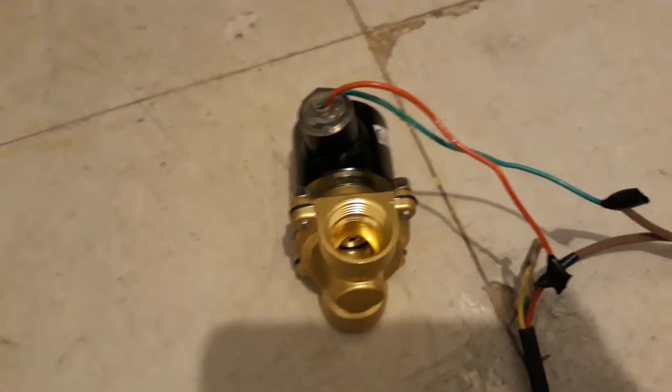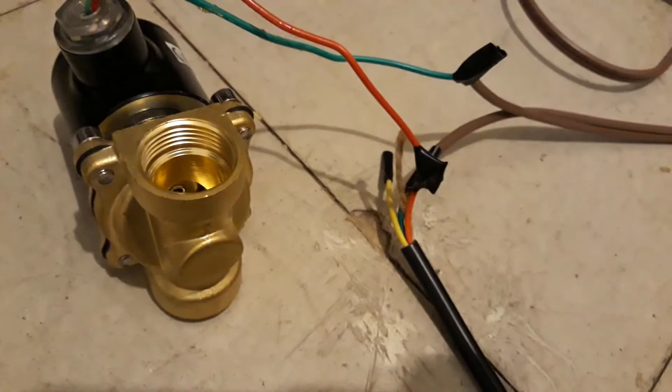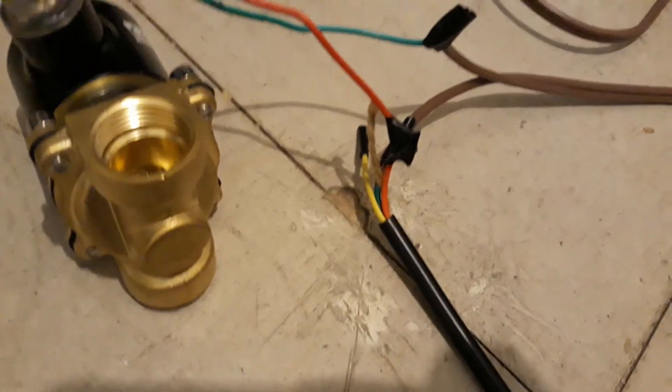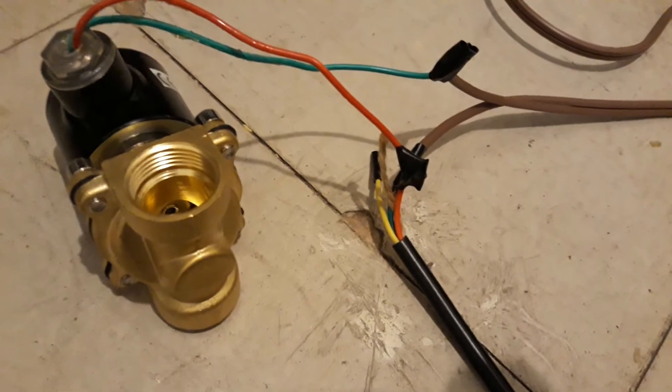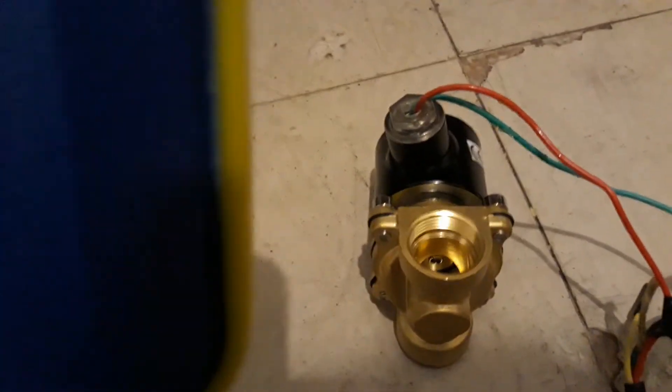The electric valve is currently running on AC, compatible with 220 volts, as you can see right there — it's currently plugged to our main and I made a simple switch. Normally the float switch has three wires, so you have to read the manual depending on the color on how it's supposed to work. But as a demonstration, I just wanted to show you.